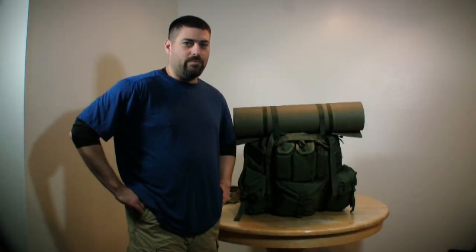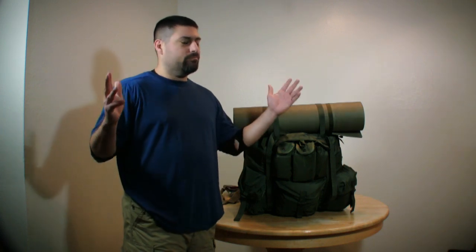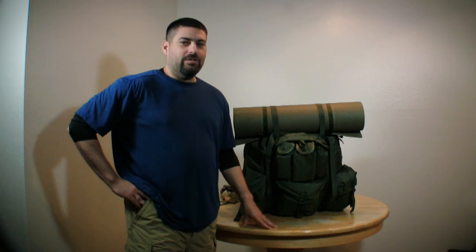Hello everybody and welcome back to the TSF Studios in my lovely dining room. I am TSF, your host. Today I want to talk about Alice — not Alice the person, but the All-purpose Lightweight Individual Carrying Equipment. This also included the LBE, the load-bearing equipment, old-school style, but I want to focus on the large LC2 Alice pack as a possible bug-out solution.